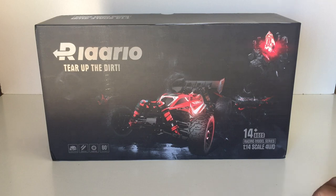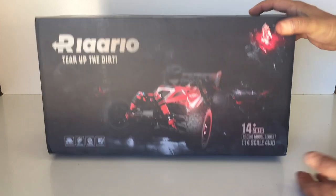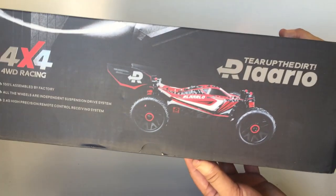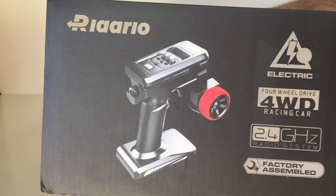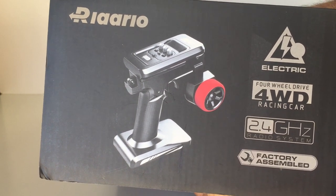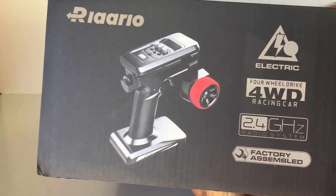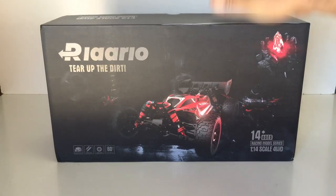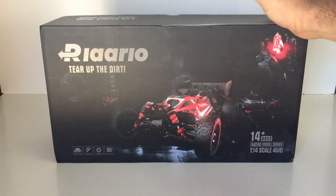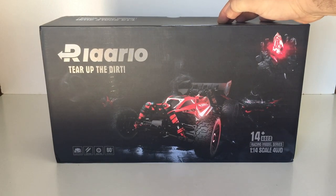They state this has got a 60 kilometer per hour top speed. It does have oil filled shocks, it is hobby grade so you can get parts for it. When we have a closer look you'll see exactly how similar this is to a very popular 1/14th scale buggy that's been released for the last couple of years. On the box we've got some nice artwork of the side profile of this buggy. Let's open it up, have a quick look, and then I'll take it for a test run.